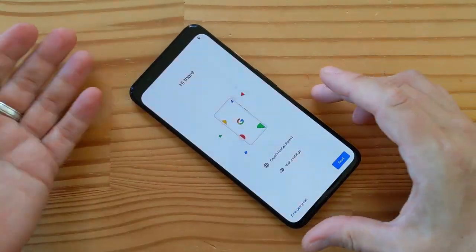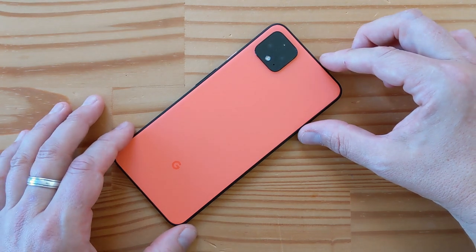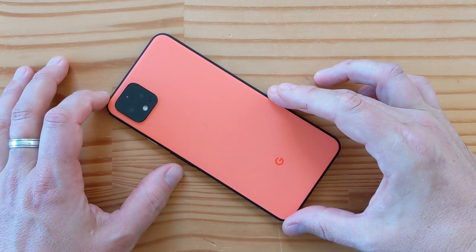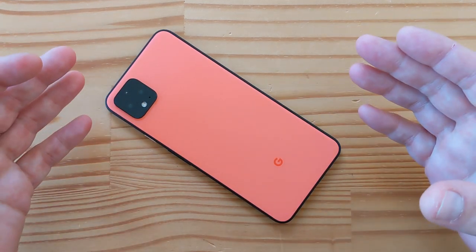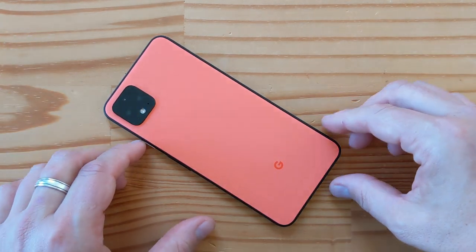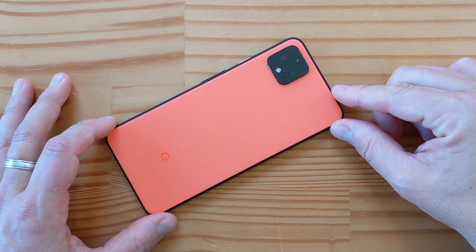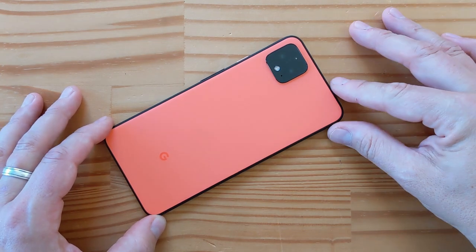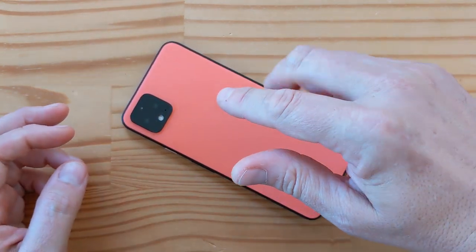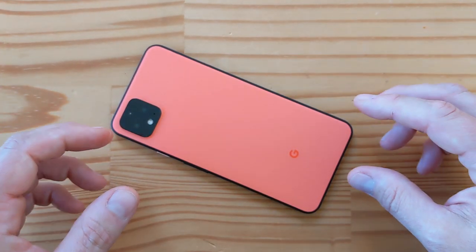That's the Pixel 4 XL unboxing in this lovely shade of coral orange-pink. Stay tuned for more on the channel about this phone — this is going to be my daily driver. It is the Google flagship for 2019 and 2020. Please like this video, subscribe to the channel, click the notification bell, and comment below. Also remember that all these videos complement the Mobile Tech Podcast at MobileTechPodcast.com — available on Google Podcasts, Apple Podcasts, Pocket Casts, Overcast, TuneIn Radio, Spotify, Stitcher, and pretty much every platform. Look for Mobile Tech Podcast and subscribe. Stay tuned for more content soon. Cheers, everybody.